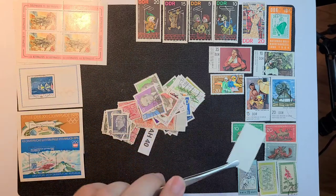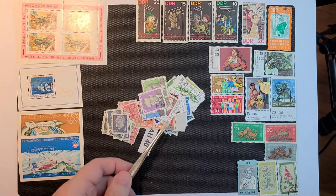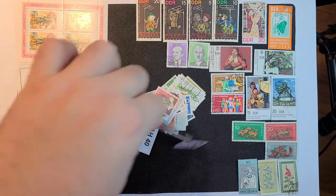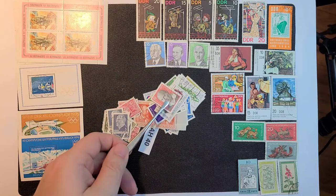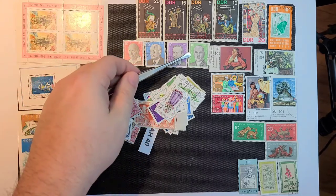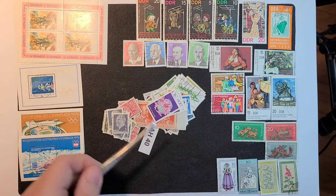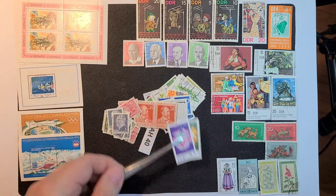There's another one from the same set, although probably not a cancelled order in that case. Now let's get this group of people out here — four of those and for the most part they look mostly used, yeah I think they are. Traditional costume, a couple of nice flowers.